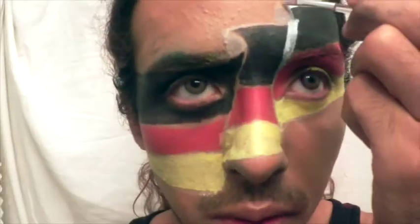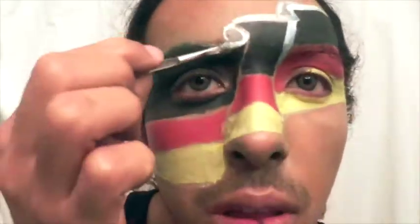To help define my edges and clean up my lines, I used the little brush that came with my face paint kit and the white paint to outline the entire flag.